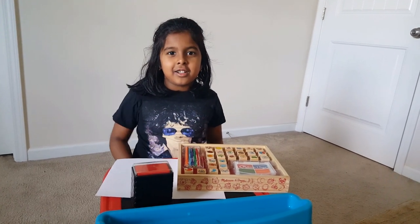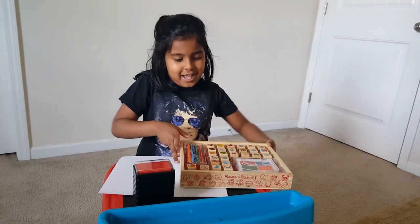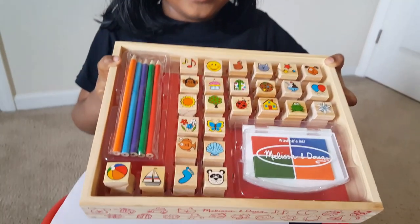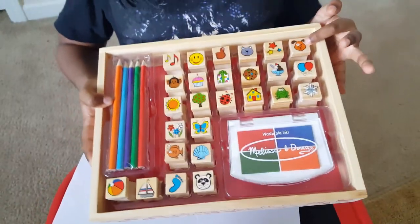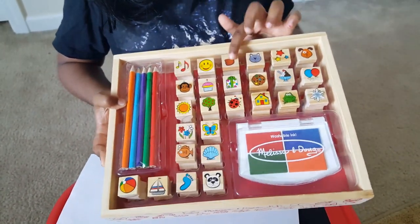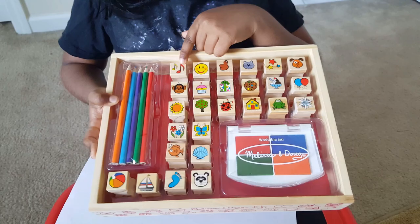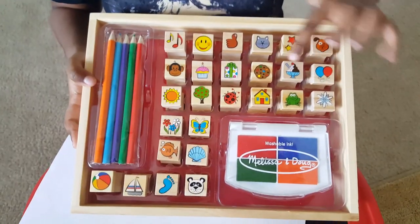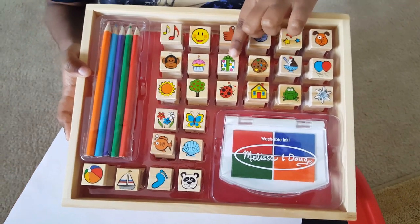Hi guys, today we're going to open my new stamps I have, and these are how they look. This is a dog, this is stars, a cat, a thumbs up, a happy face, a music, and a balloon, ice cream, a cookie, and a present.